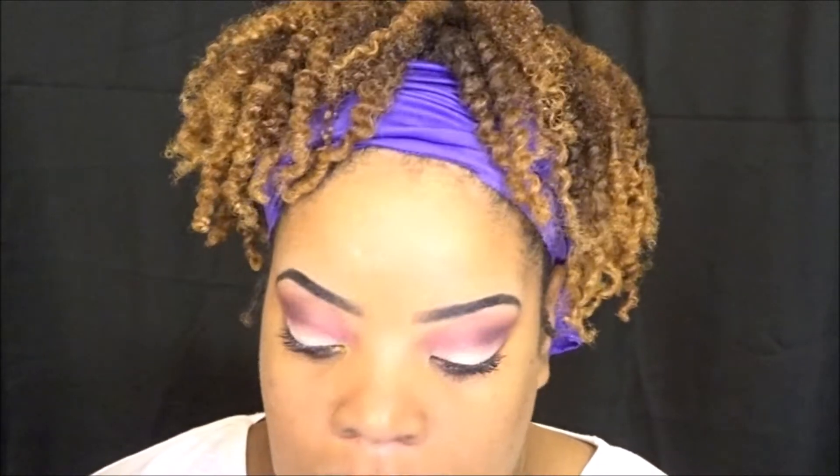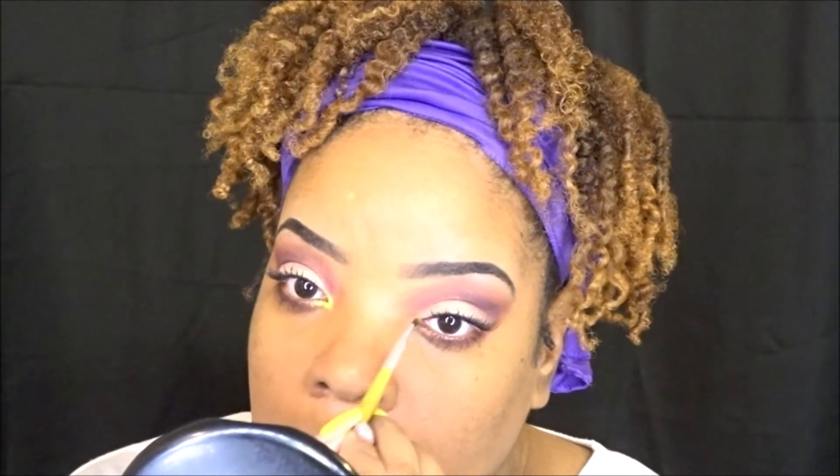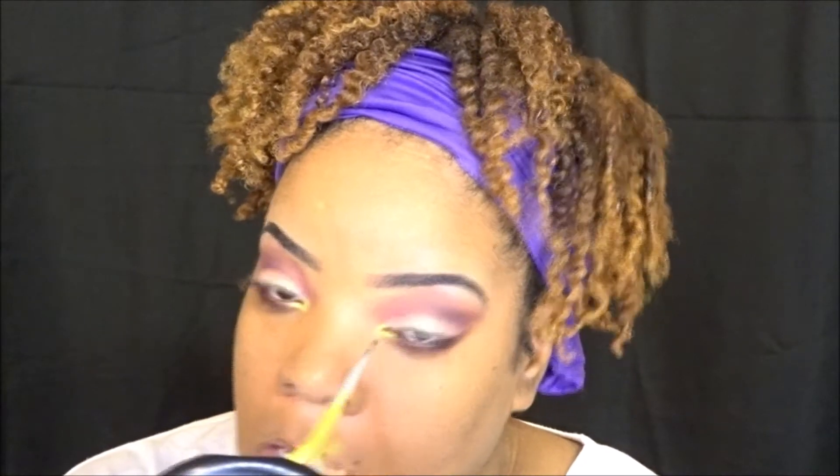Right there I'm adding a pop of color in my tear duct — that's just something that I always do. It makes my eyes look a little bit brighter and more awake. Because your girl needs to look more awake. I just love this color — this is a Makeup Geek eyeshadow, and that will be listed below.